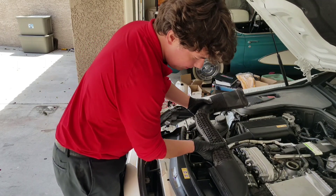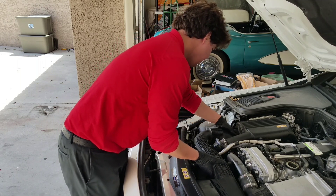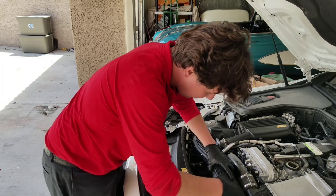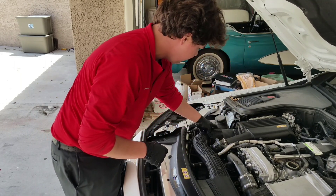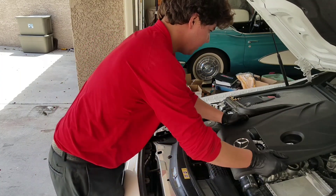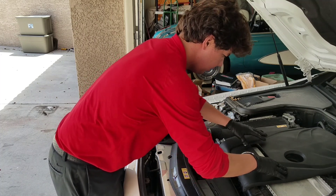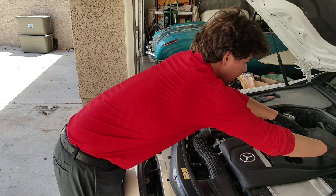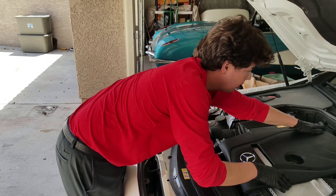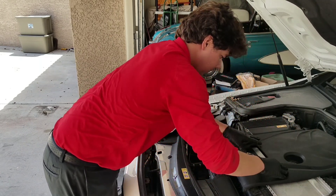Put back our little ducting — super easy, it just snaps in. Snap it into the air box first, then go into this little thing, and that goes there. This pops on top — cute little shield. Pop, pop, and pop. That's it.